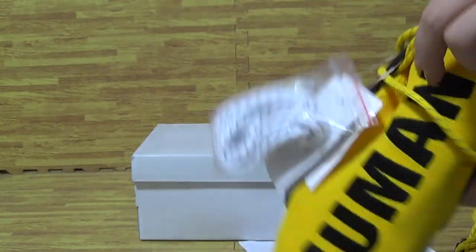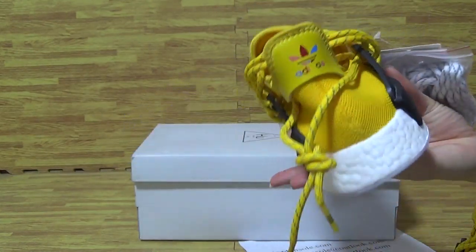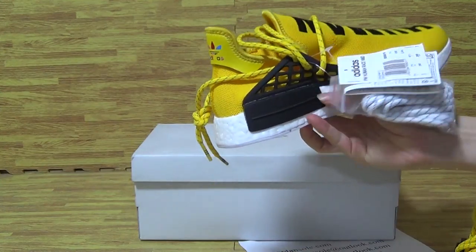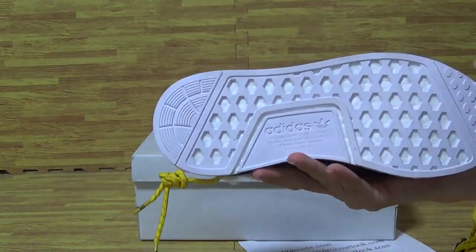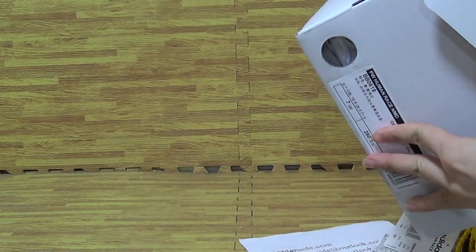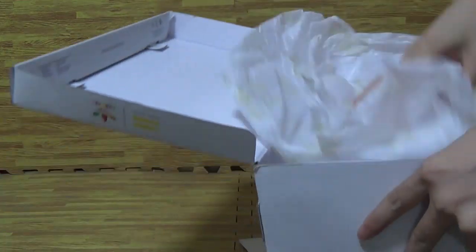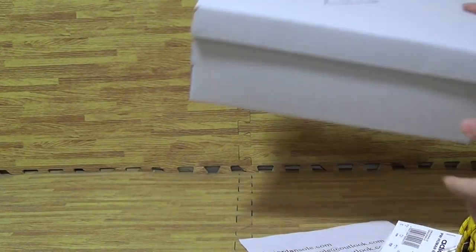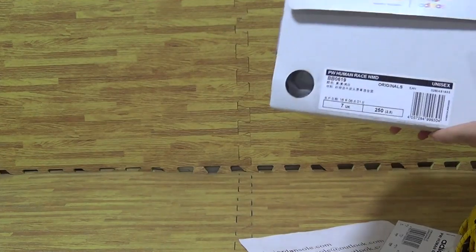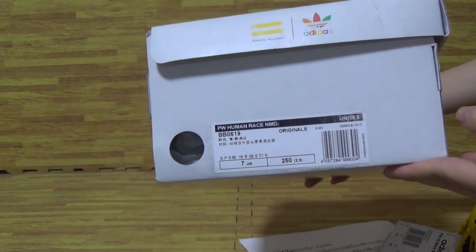Second one on the shoe top box is human. And the back. And the shoe button. Now let's have the shoe box. This is the shoe box. It's the size tag.